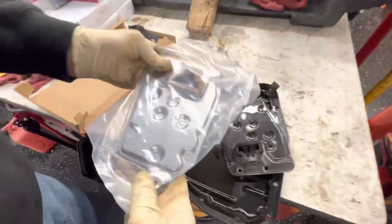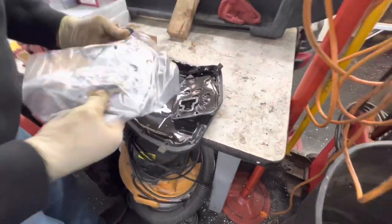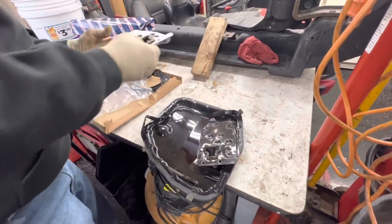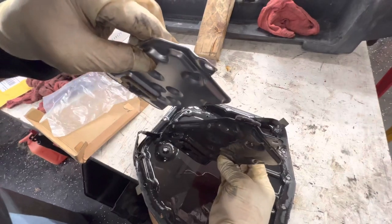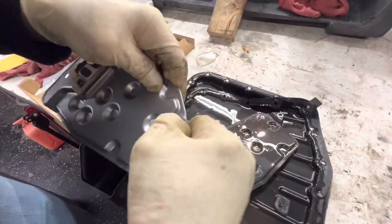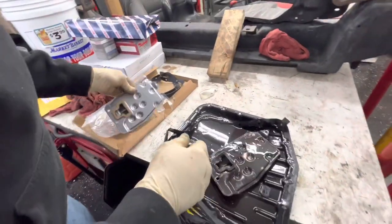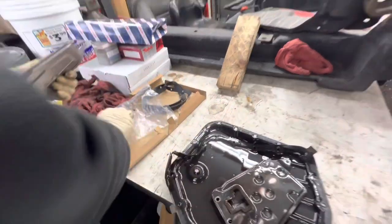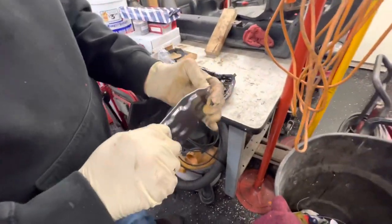We've got our new filter kit — it's got the gasket already stuck on it. We're just matching up the filter to make sure everything lines up, and it does. It looks a little bent right there from shipping. This is a little bent, so we're just going to straighten it out with the pliers. If this doesn't sit up flush because it's bent, it's going to suck air. We're going to just flatten this out — not a big deal, things can happen during shipping. We've straightened it out nice and flat now.